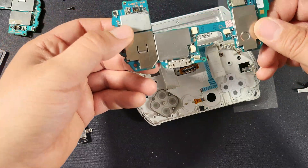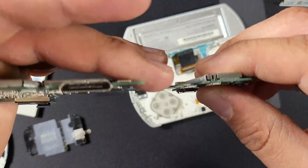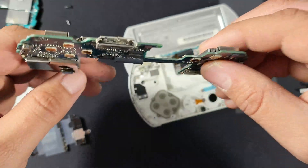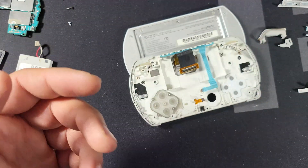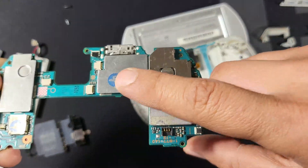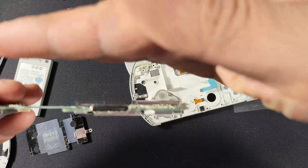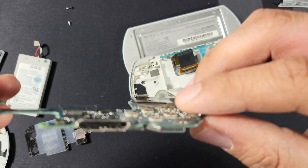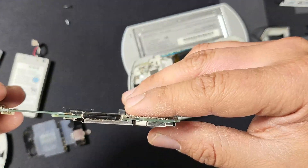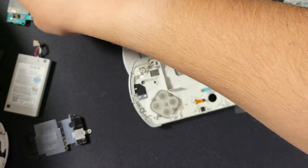Another glaring problem with this motherboard, besides the dead memory chip, is the charging port. As you can see, there are about four or five pins completely bent out of place. I can still charge the PSP, but I can't do any data transfer to it. Here is our new motherboard — you can see that there are no pins bent up whatsoever. So this motherboard is all good to go.